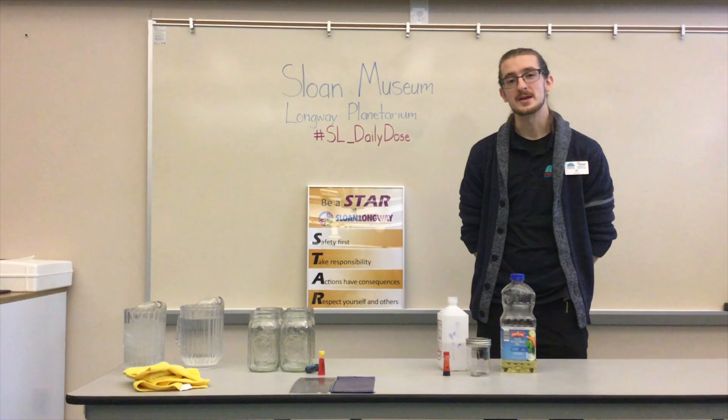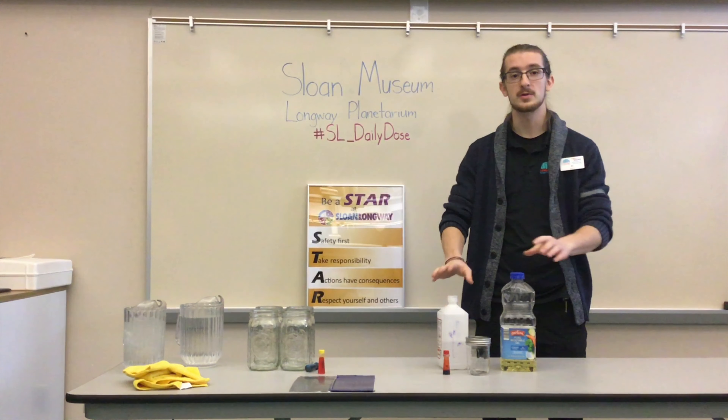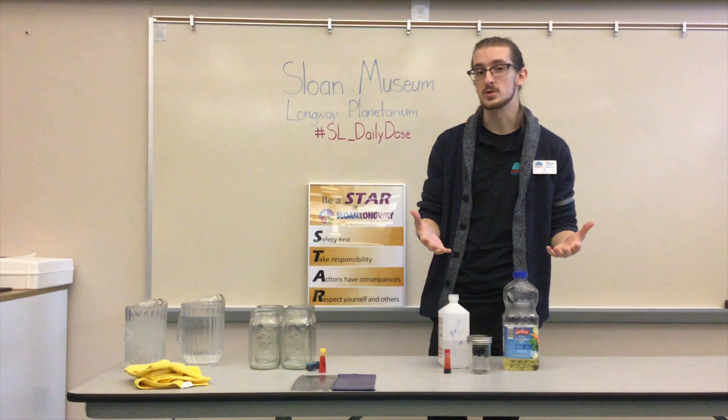Welcome back to the Sloan Museum and Longway Planetarium's Daily Dose of Science. I'm Eli, and we're coming back with some fun experiments for you guys to do at home. Today we're going to be focusing on fun experiments that you can do with water.